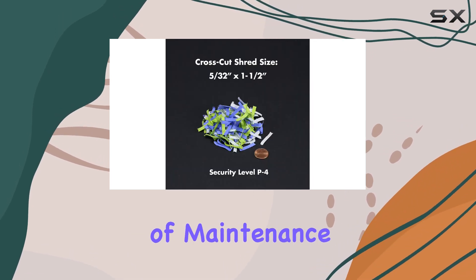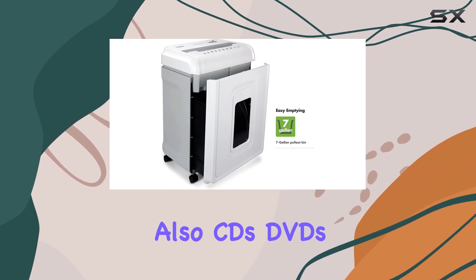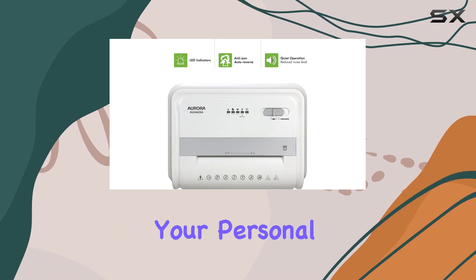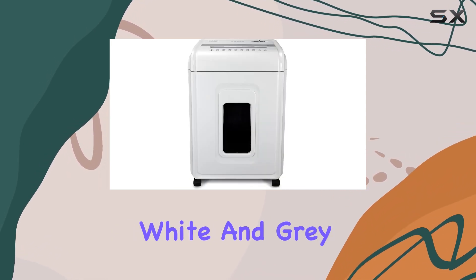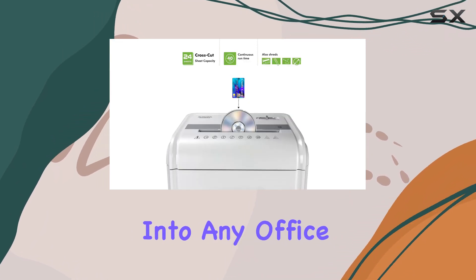The ability to shred not only paper but also CDs, DVDs, and credit cards makes this shredder a versatile tool for protecting your personal information. With its sleek white and grey design, this shredder will fit seamlessly into any office space.